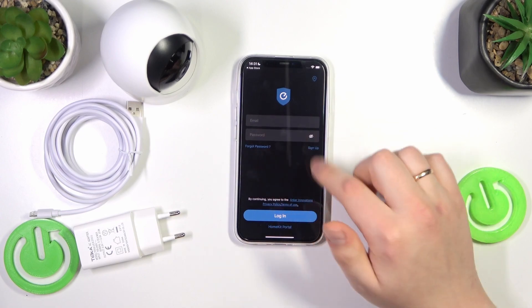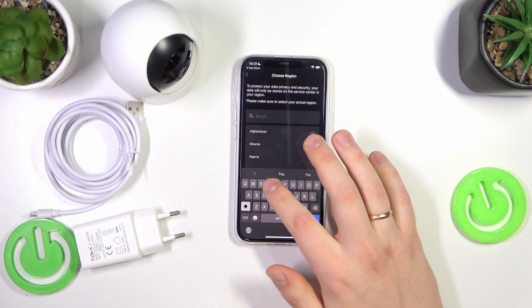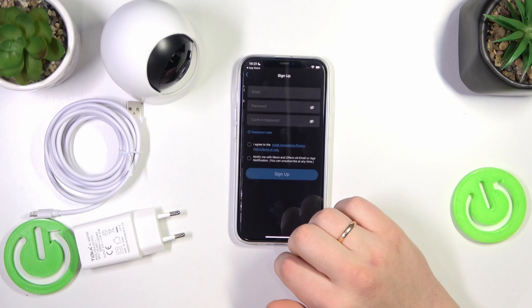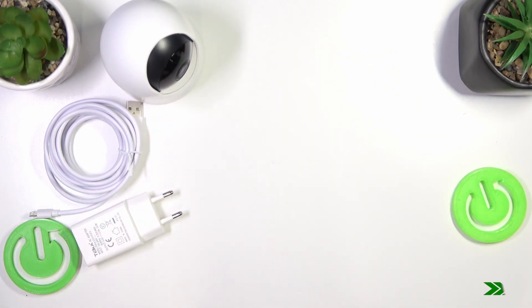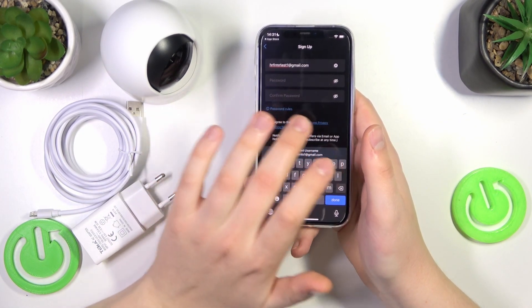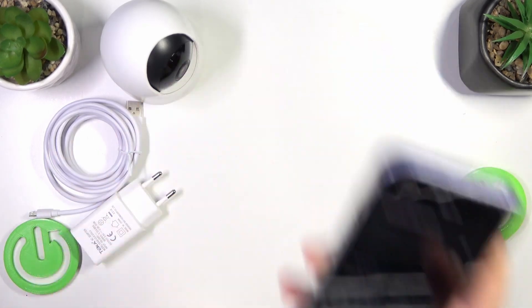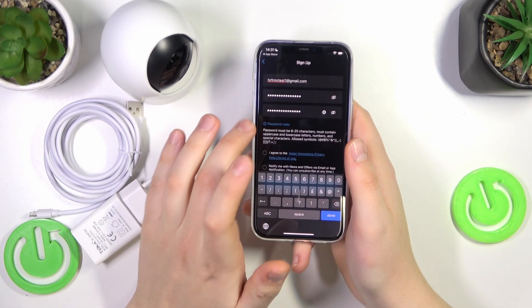Here at the login page, go for the sign up option, select the region that you reside in, then input your email address. After your email address has been inputted successfully, you will need to input both the password and its confirmation, so just input your preferred password.